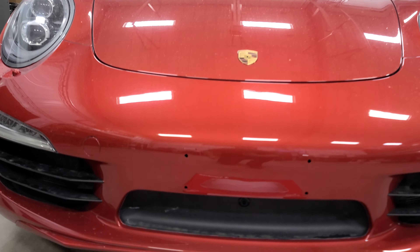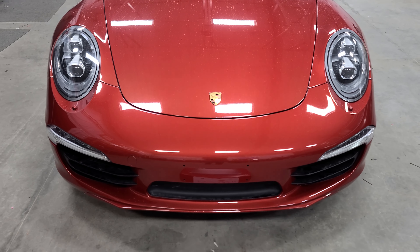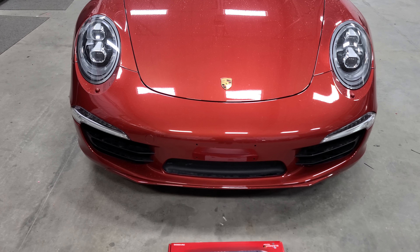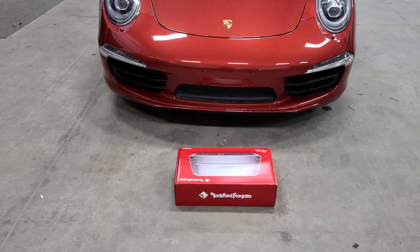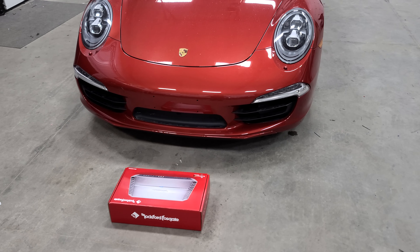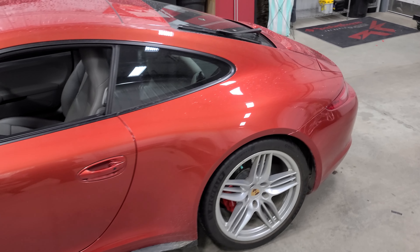I'll start from the front here. First thing that we did is we installed a front-facing camera to help make this client aware of where curbs are. Being that this vehicle is so low, it's very easy for it to hit a curb. That Rockford box is there to kind of mimic a curb. I'll show you what that looks like when we get inside the vehicle.